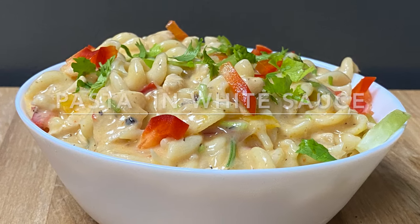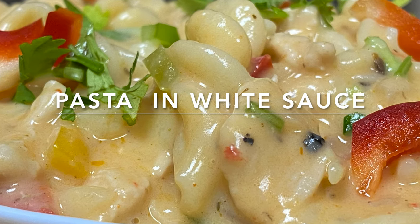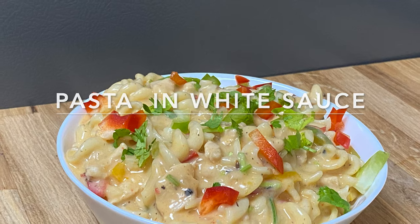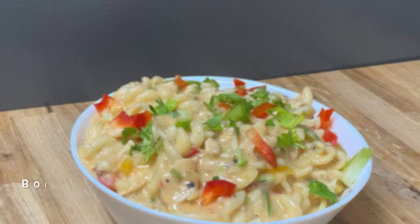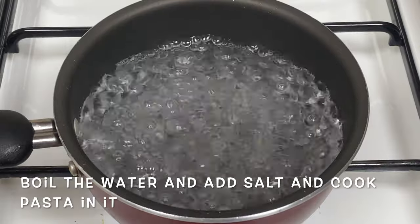Hello everyone, welcome to Shigili's Vlogs Likey. This is a pasta in white sauce. I am going to make a pasta in white sauce.